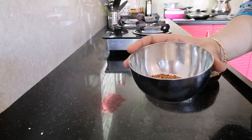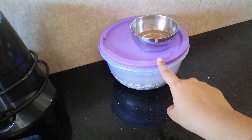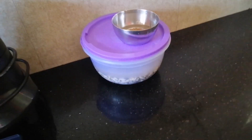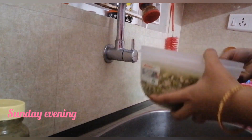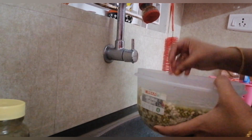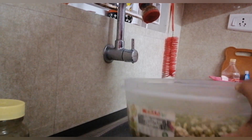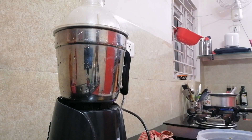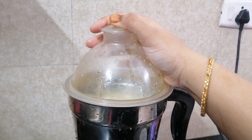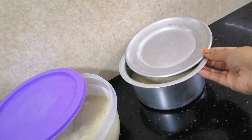I'm also soaking methi, which is fenugreek seeds, along with it. It's good for the stomach. That's kept aside for the whole day. In the evening, I'm washing it and draining the water. Once it's ready, I grind it using a mixer jar, making two portions and keeping the lids slightly open.